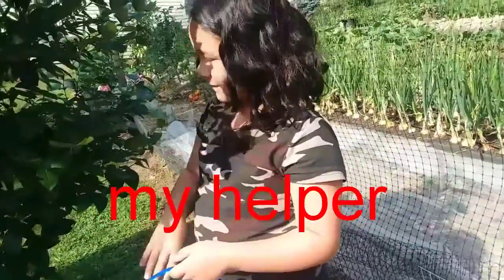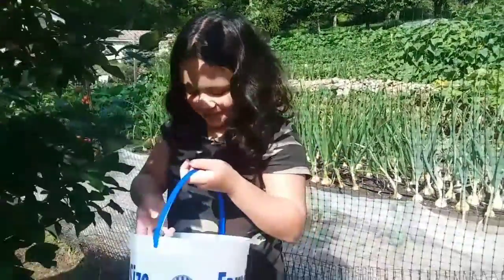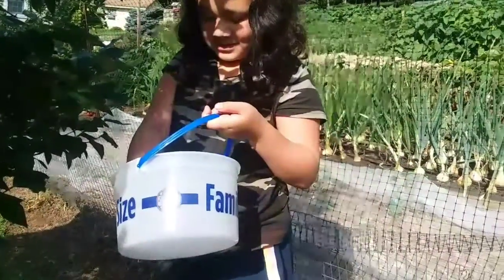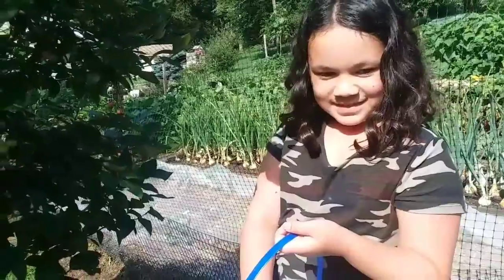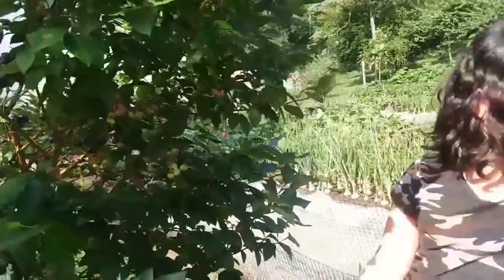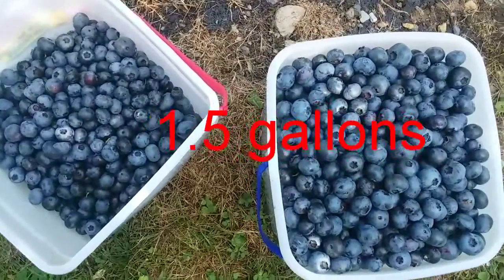Right now it's 83 degrees outside, the sun is out and it's nice. I really need to keep busy picking the berries or else my bucket won't fill up! Say hi — can you wave? The sun is so bright. Let's see if she can fill up that bucket — it's a one-gallon ice cream container, family size. So far I have about one and a half gallons. So pretty!